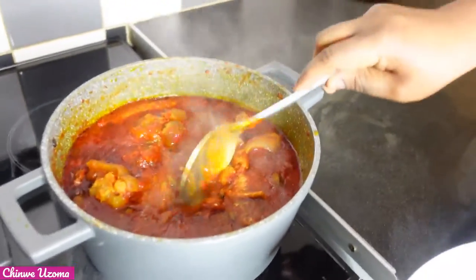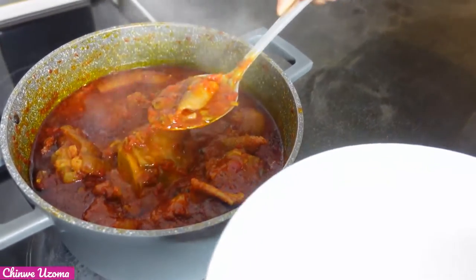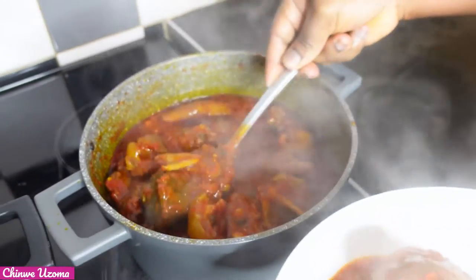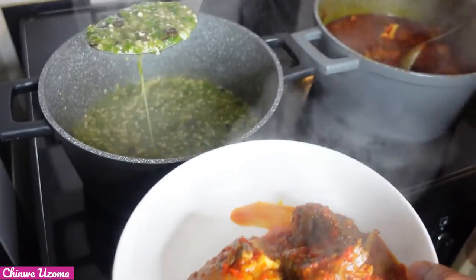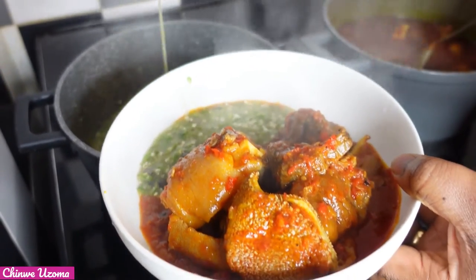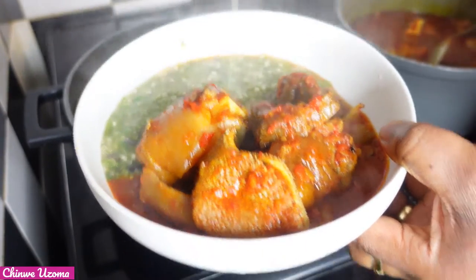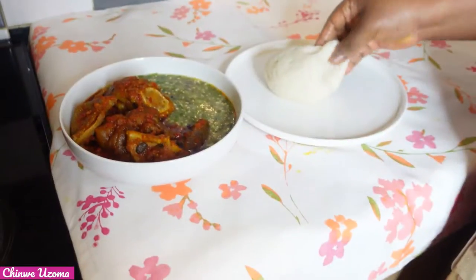Our okra stew is ready. Look at that stew — it looks super good and it tasted so good. I just love the consistency of my okra. I don't like it too thick, just perfect consistency. This is exactly what I want. I'm going to enjoy it now with my pounded yam.